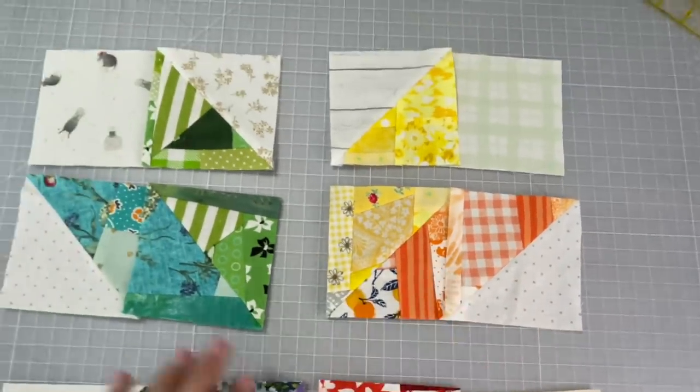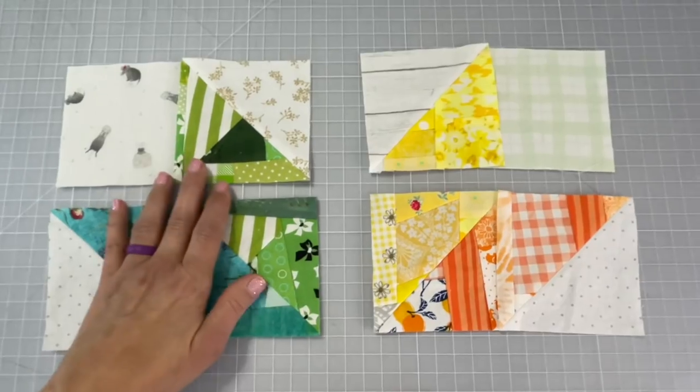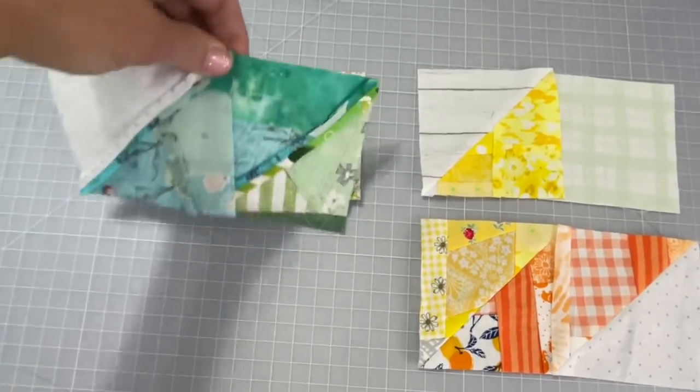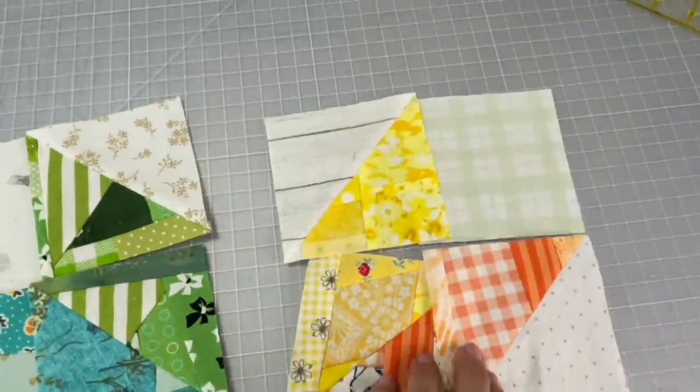And once you have all of those four pieces, then you're going to take the turquoise piece and flip it up onto that top piece there — the green and the cornerstone — and you're going to sew the seam allowance and connect those together, and then you're going to do the same thing with the next side.